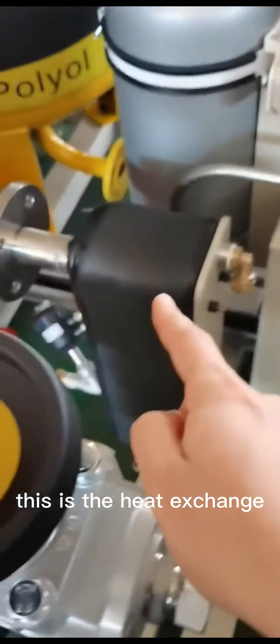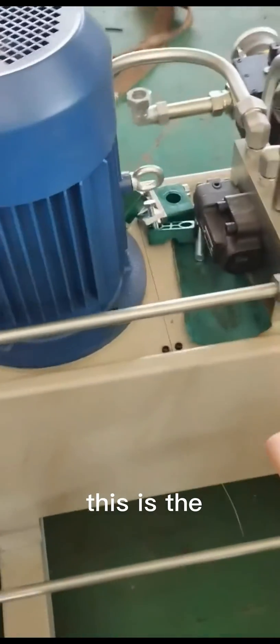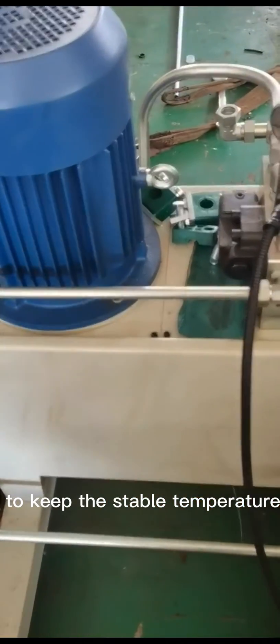This is the heat exchanger. It will connect to the system and the oil. This is the hydraulic station oil, used to keep a stable temperature.